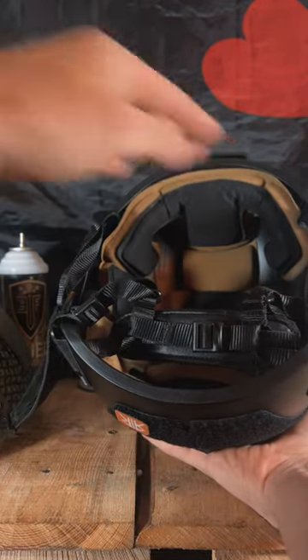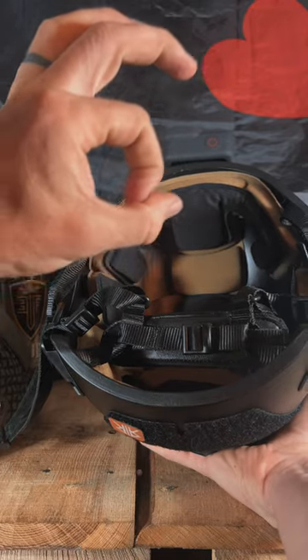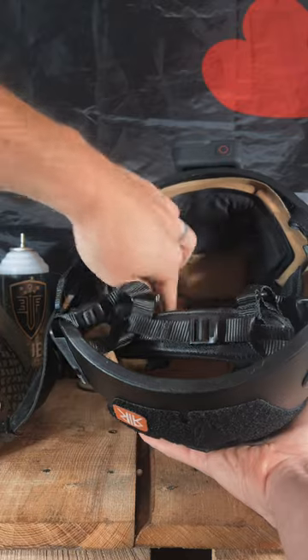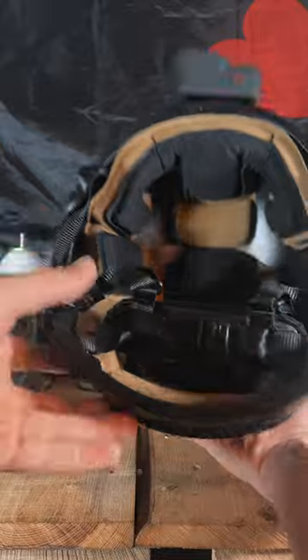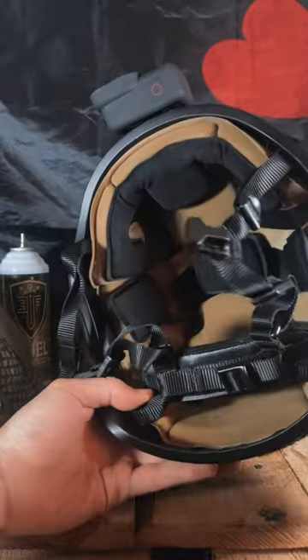These are memory foam pads. It comes with nine pads and 24 hook and loop circles that have a tape on them, so you can basically place them all throughout the helmet and attach the pads as needed. I've got this laid out exactly how I want it. It fits my head perfectly. Now the helmet fits great, so I'm super happy with that.